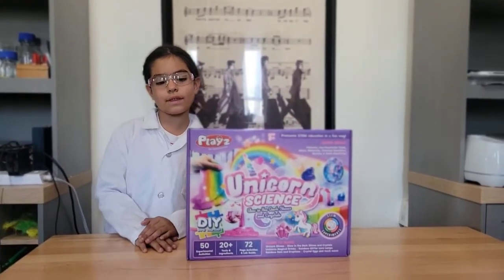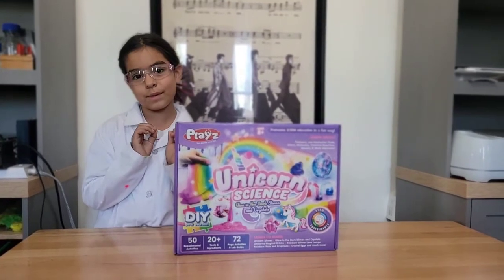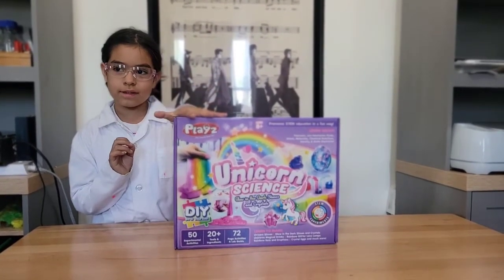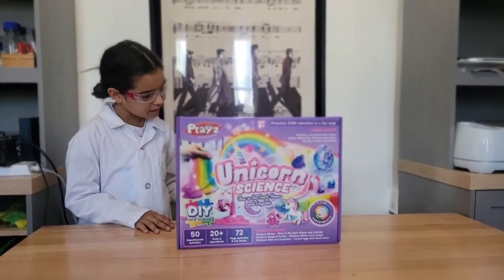Hello everyone! I am back with a new Play Science Kit. Today we are going to be testing out Unicorn Science, and I'm going to be doing it with my brother. Say hi. Hi!